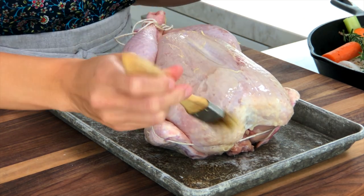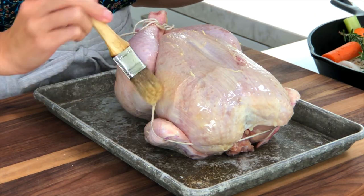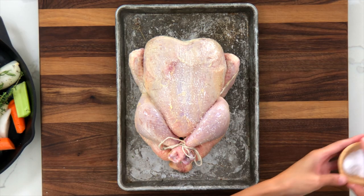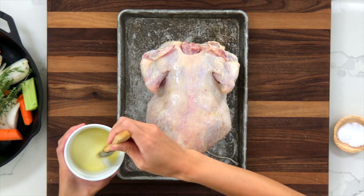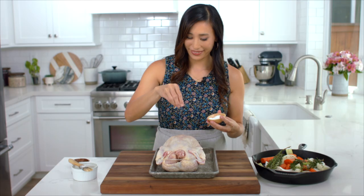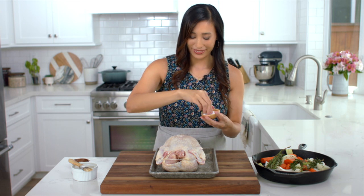Place the chicken breast side up and brush with a third of the butter, then generously season with salt and pepper. Flip the chicken over, brush with additional butter, and season with salt and pepper again. Save the remaining butter to baste the chicken later.